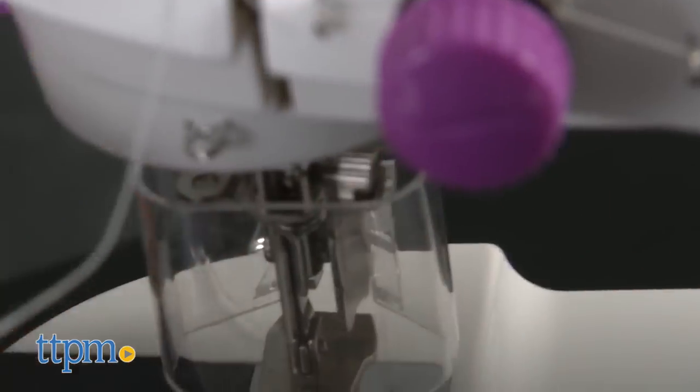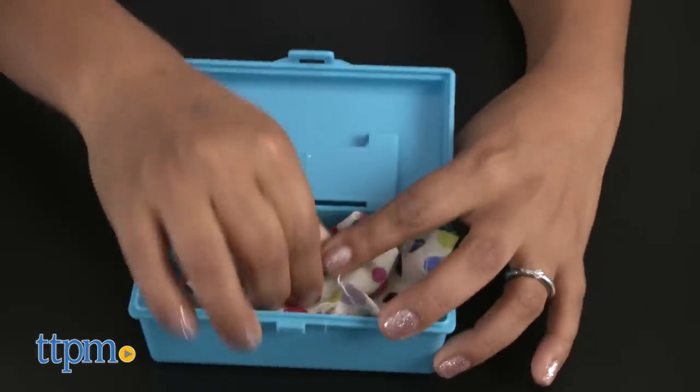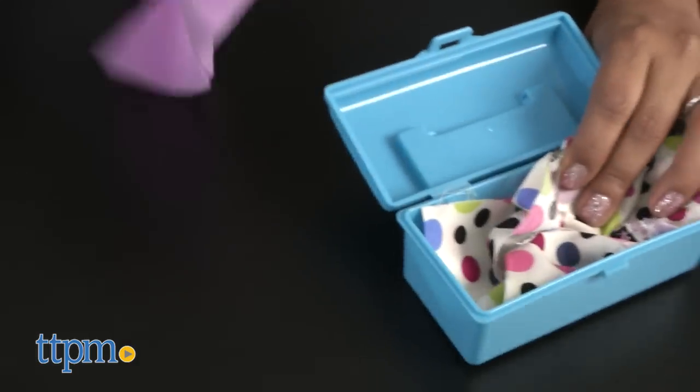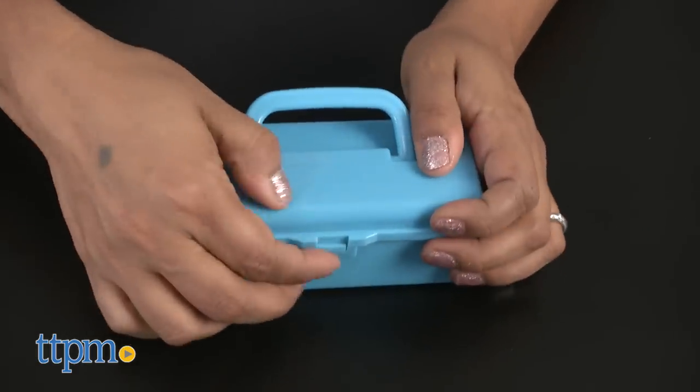The Shimmer & Sparkle Sew Crazy encourages creativity, hand-eye coordination, focus, and helps reinforce motor skills. This toy requires four AA batteries that are not included. The Shimmer & Sparkle Sew Crazy is for ages 8 and up and made by Crazy Art.